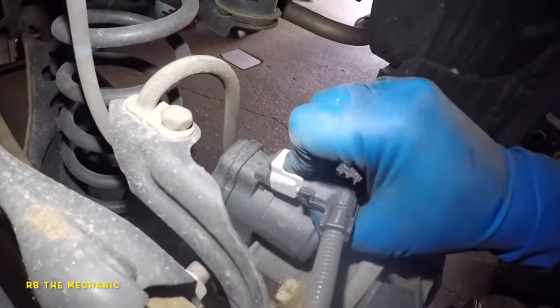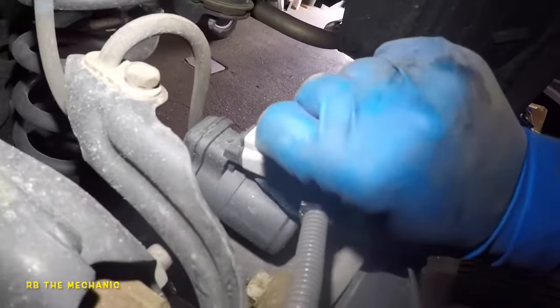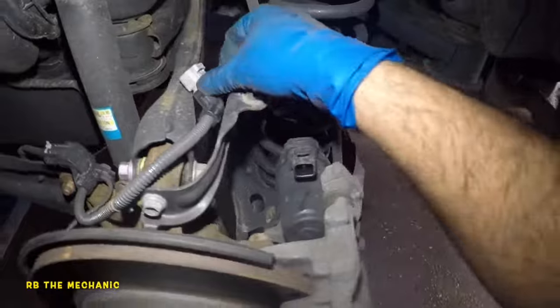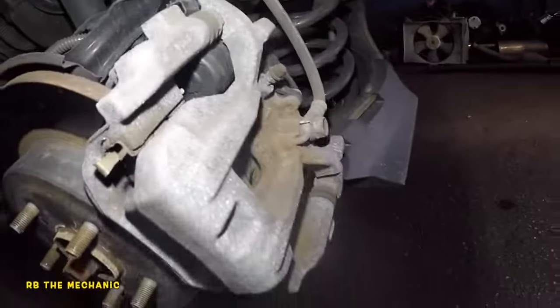We're going to disconnect this connector — push down on it, and make sure you plug it back in because a lot of people forget. We're going to push this to the side and take out this 14 millimeter bolt here.